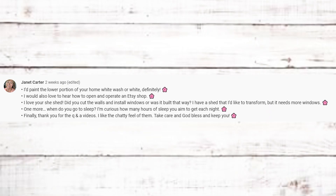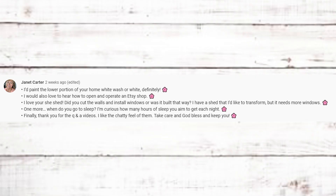The first questions are from last month's Q&A video. Janet Carter has several questions. The first is more of a comment — paint the lower portion of your home with whitewash or white. I definitely agree; we've talked about painting the brick on our house. It's a little scary for me, but I definitely want to do something with it. I think white or whitewash would look good. Some of you suggested charcoal or dark gray, which could almost work too, but white feels safer.